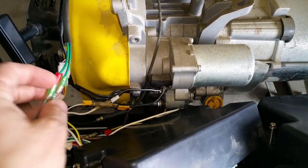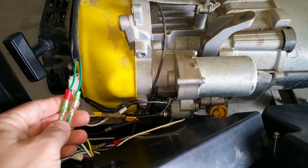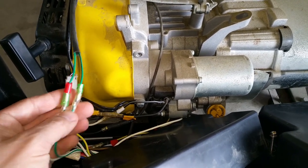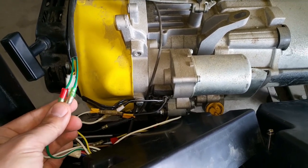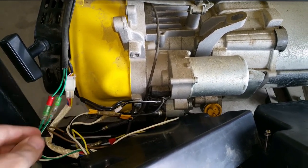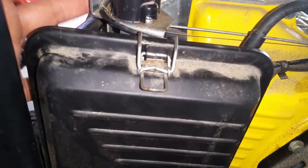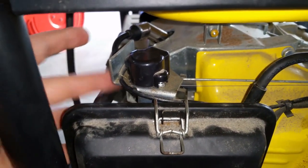You have a fuel cutoff solenoid on the bottom of the carburetor to prevent fuel from dumping into the engine. You don't see that on a lot of smaller generators like this, but it's a nice feature — it just energizes with 12 volts and opens up the carburetor. Over here is the connector to the stepper motor located on the choke lever, which will move it automatically between run and choke positions when you're using the fob.